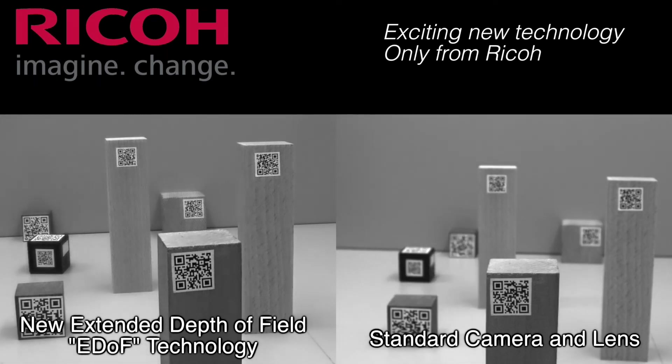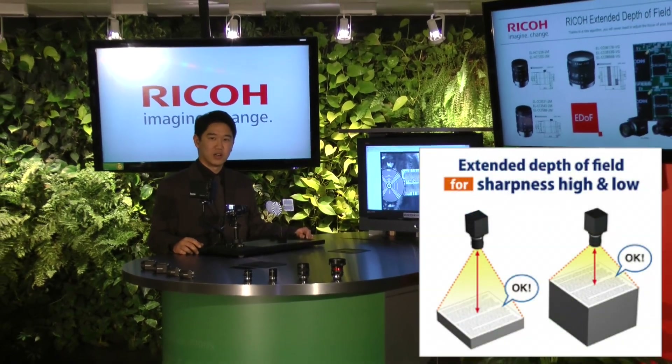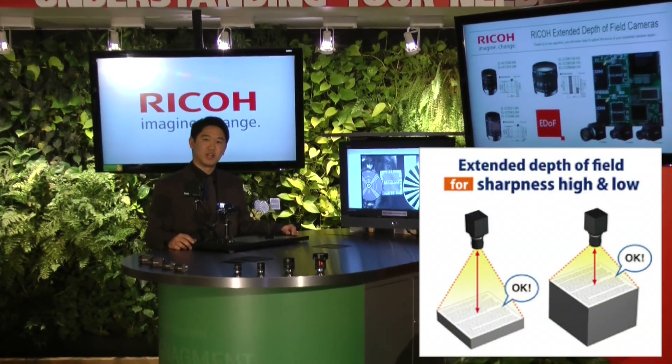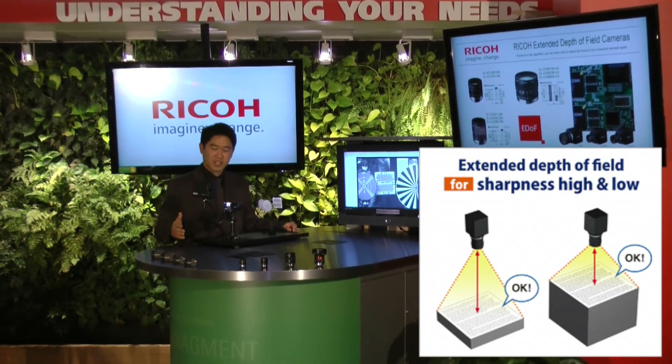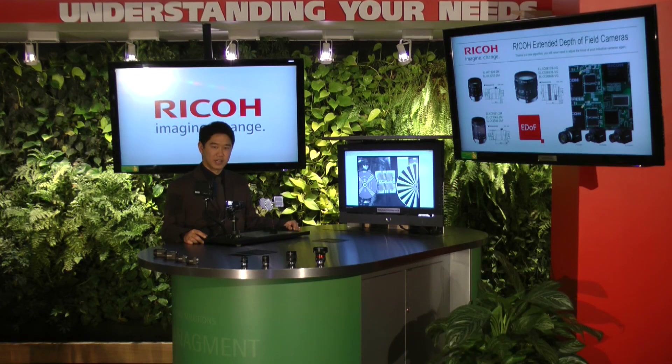The EDOF camera and lens combination can be used in a variety of applications. One application will be at a packaging company trying to read barcodes, addresses, or labels on envelopes displayed at multiple heights in stacks. You will be able to achieve clear readings with the EDOF camera at any height.